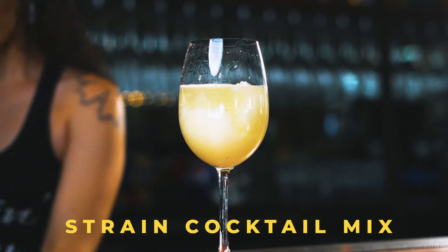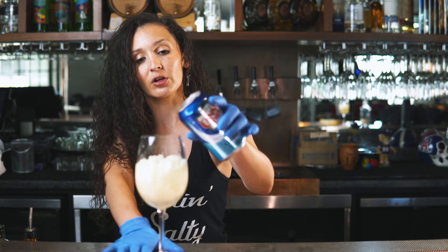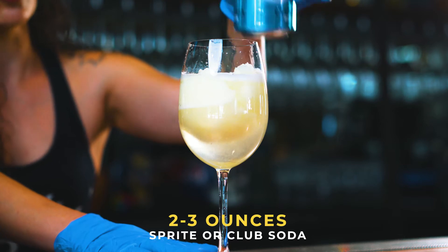Fill it pretty much almost halfway full or a little bit over. Next, add either your choice of a little bit of Sprite or club soda. I prefer club soda just because our drink is a little bit sweet already — we don't want to overdo it.